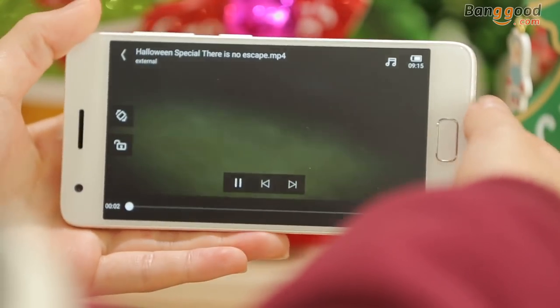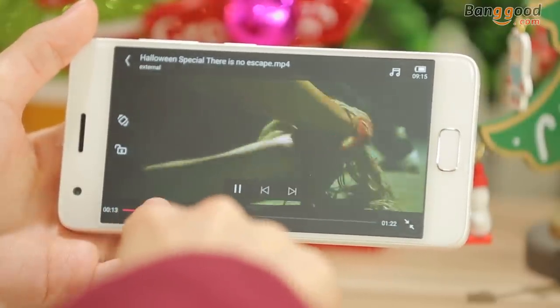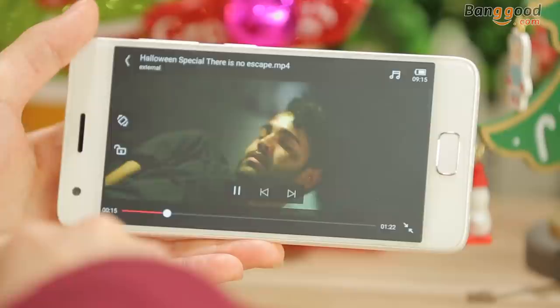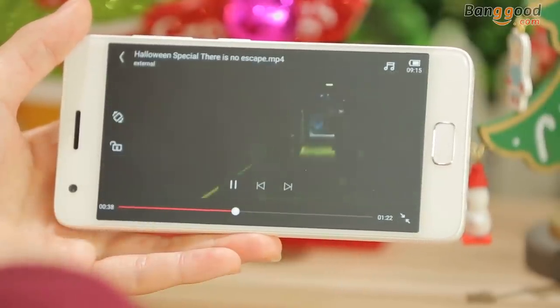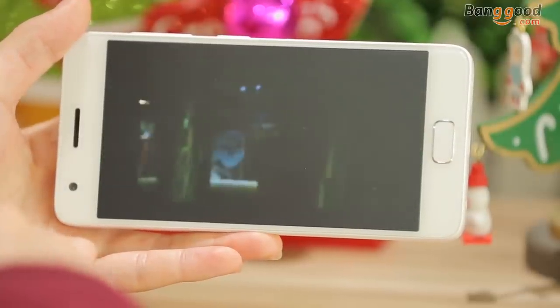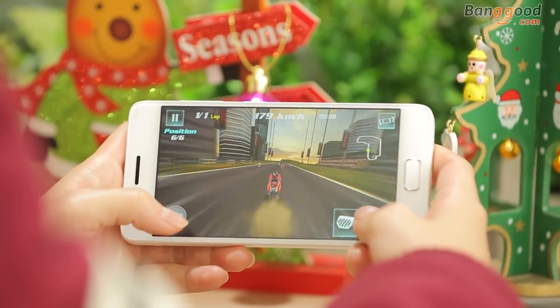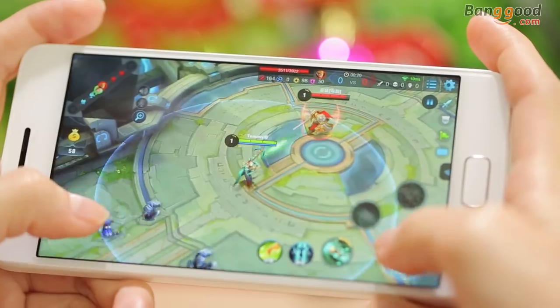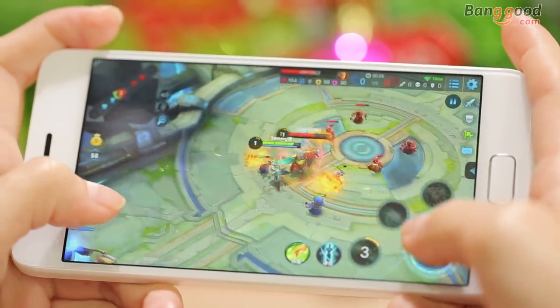Z2 has an HD display with a resolution of 1920x1080, 5-inch multi-touch smooth screen that can offer you unrivaled sharpness for viewing pictures and watching videos. Z2 can handle anything including 3D games.